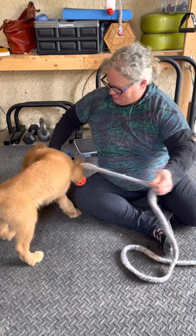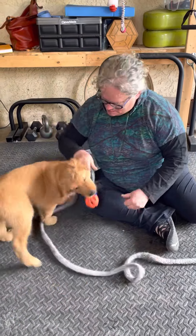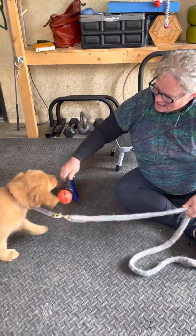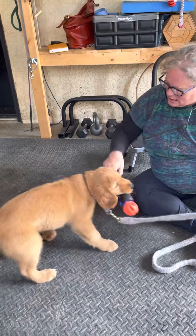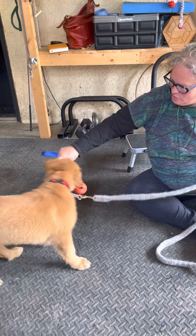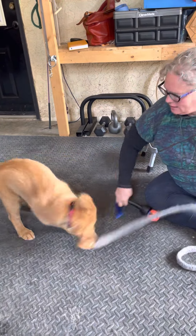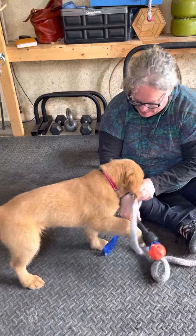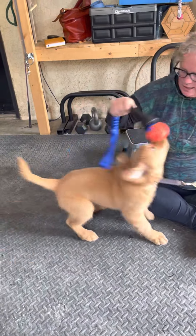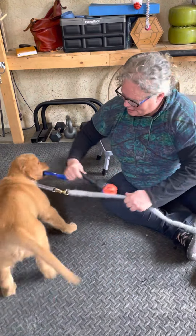Welcome to today's edition of 'curly haired people should not attempt to comb their hair one-handed while holding a melty puppy.' Today we are with Mac again, and we are warming up with a little game. I'm working with a rubber toy today — a milker toy — just because he's not quite as keen about those and it needs to be worked on. I want to get a little bit of connection and happy puppy!